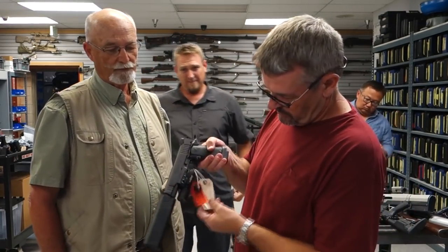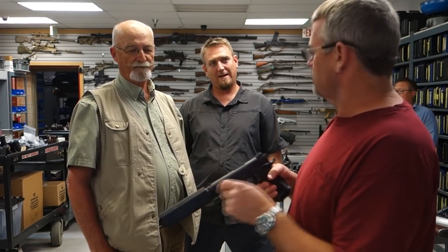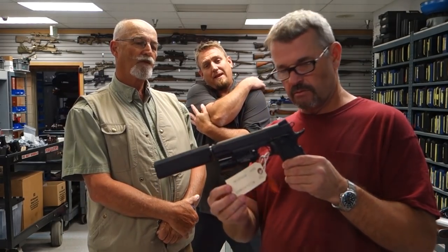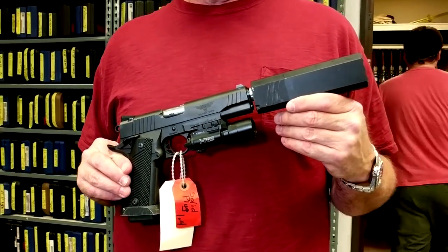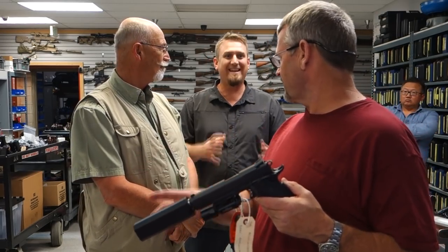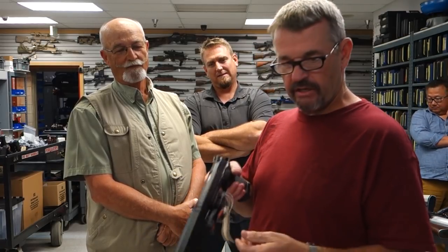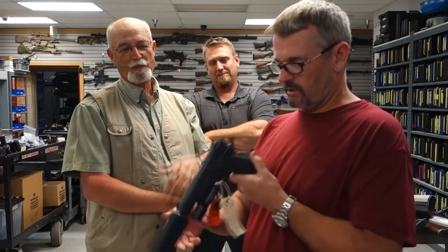This is a Para-Ordnance with an Osprey suppressor from The Accountant, used by Ben Affleck. Initially they showed a full-size Osprey, but Ben wanted it shorter, so they cut down dummy cans in-house to the actor's spec. Coincidentally, a year or two later SilencerCo came out with a short Osprey version. It's a .45, and Ben did some solid work with it — pretty decent movie.